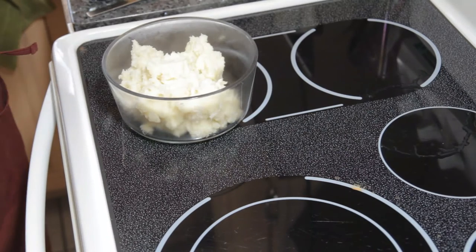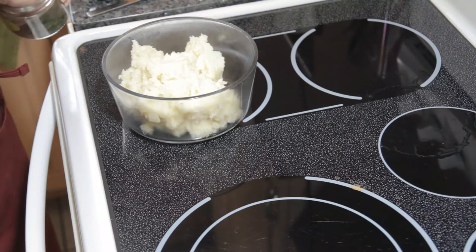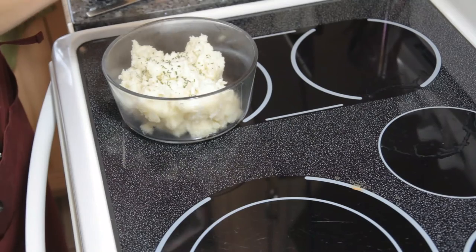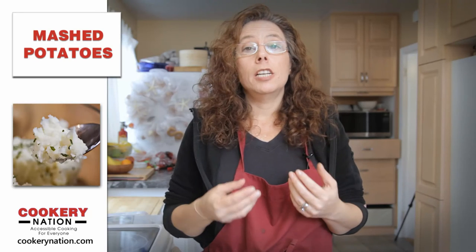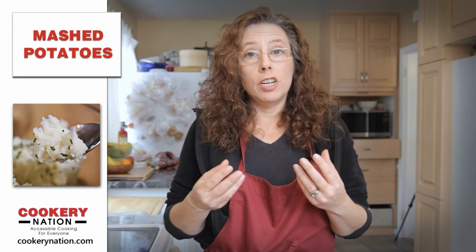And then if you want to prettify them, you just put a little bit of dried parsley on top. And there are your potatoes. So that's all there is to making mashed potatoes by steaming instead of boiling. Now when it comes to the flavors you want to use, I just use butter and salt and a little bit of garlic.